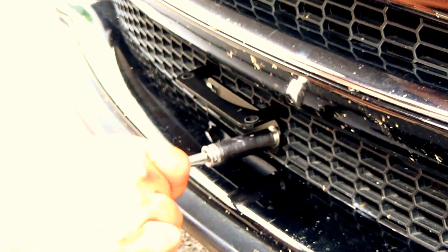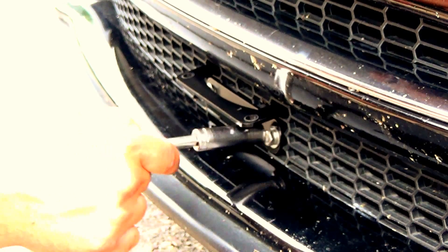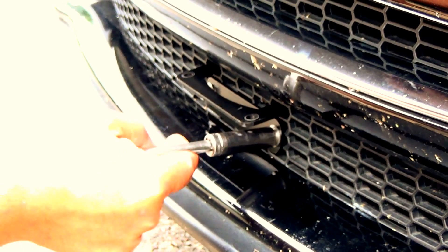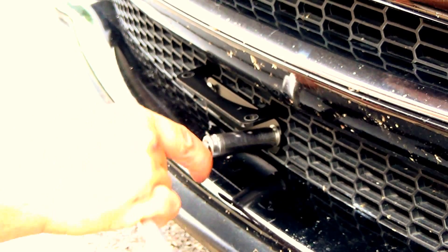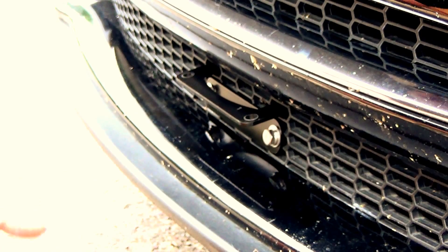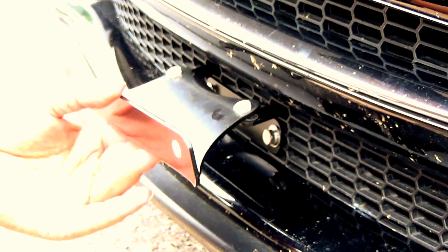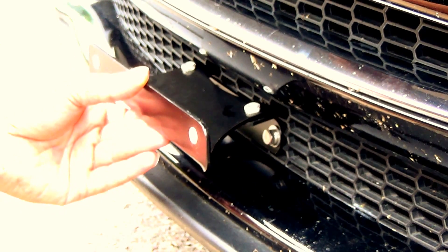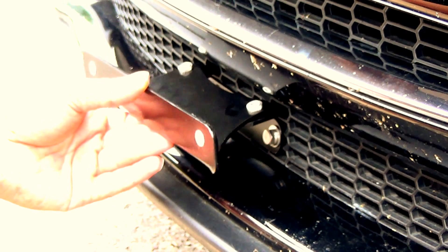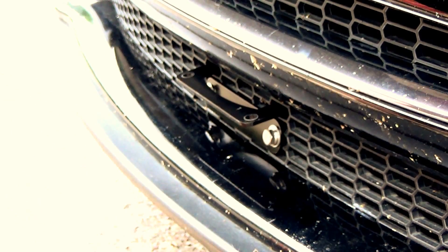Tighten that down nice and snug — don't over-tighten it or you can damage your grill. Next step, we have the actual license plate holding bracket. I'll have to switch to my smaller socket for that one.